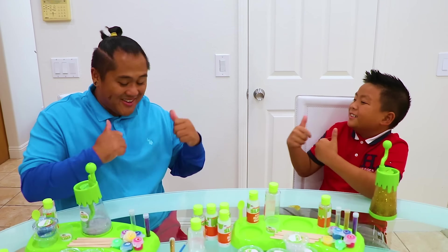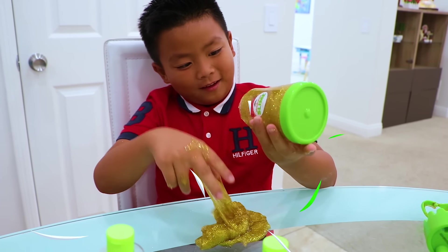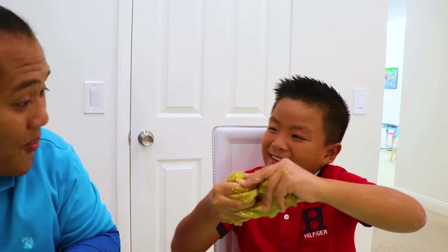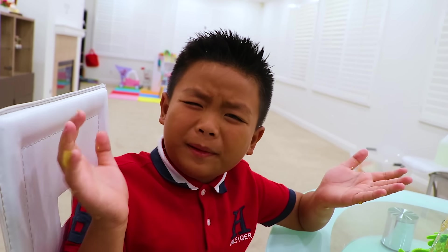Let's knead it, Uncle! Look at my slime, Alex! Wow, it's just cool now! Look at mine! Wow! Alex, let's paint our slime! Huh? Painting our slime? What do you mean?